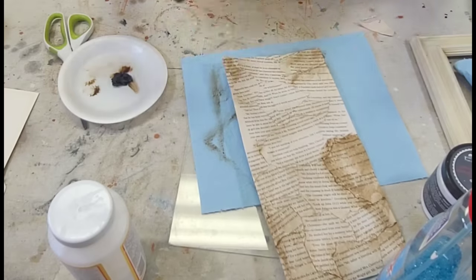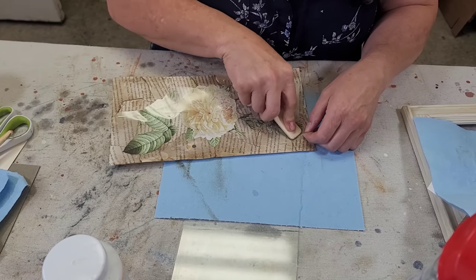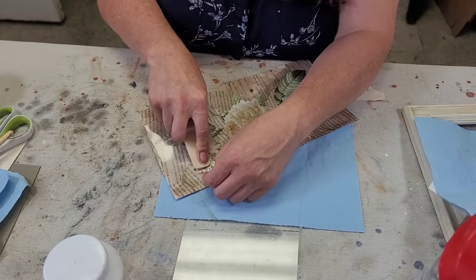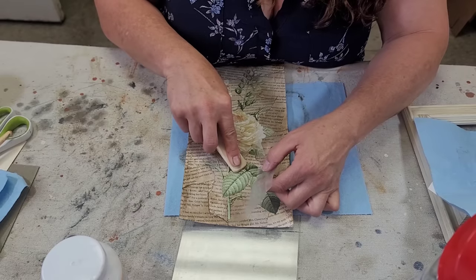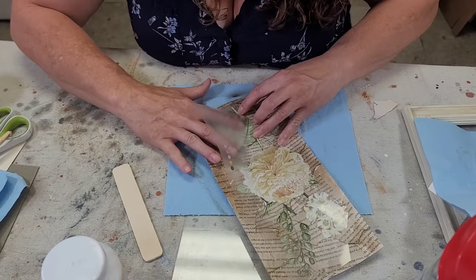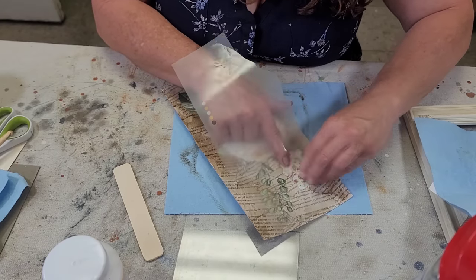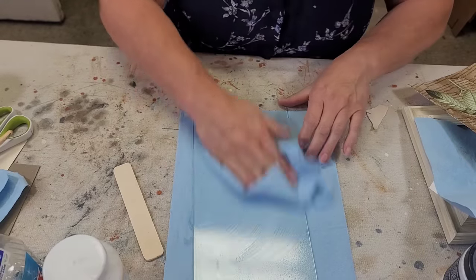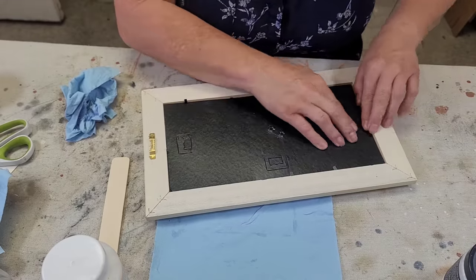Once I was happy with how the background looked, I was on to adding the transfer. For this one I'm adding a decent sized chunk of the transfer set, and it took a little bit of work to get it stuck down because I had used quite a bit of wax on the pages. I wiped them back as best I could, but I had to be really careful not to damage the pieces of the book. I used my finger underneath to help push the vellum off on the bigger sections. Once done it's just time to clean the glass and put everything back together — I love how this one turned out.